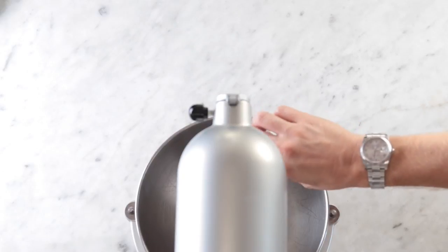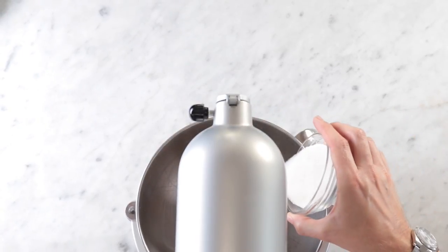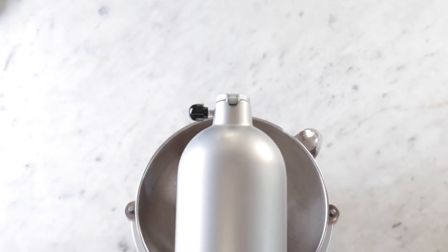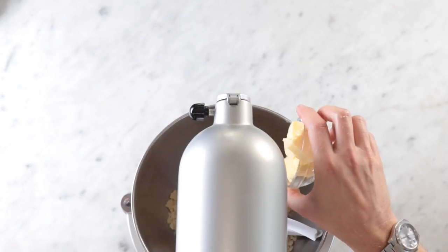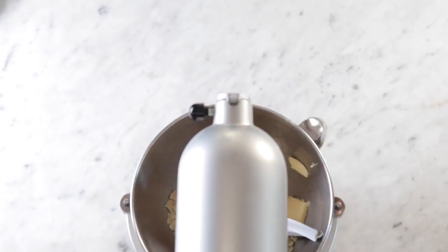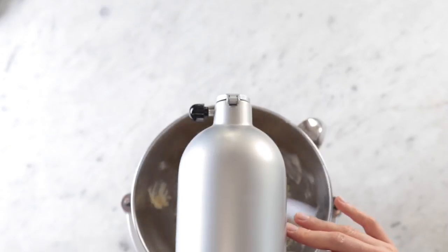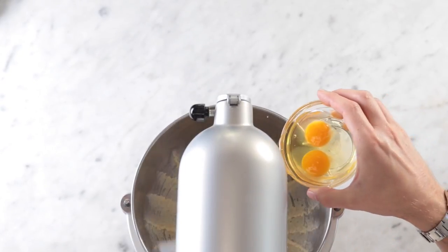Now for the almond cream, let's add some almond paste and some sugar. We're also using the paddle attachment on the stand mixer. Mix that up until it's about the size of peas. Once that's pulled together we're going to add in some room temperature butter — and does room temperature butter always like to stick to the bowl? There we go. Get that nice and fluffy.